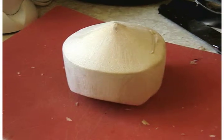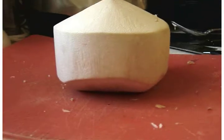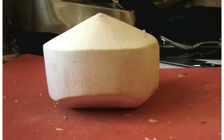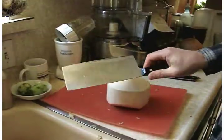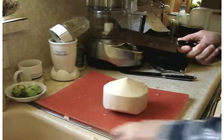This is a young coconut — take a wider look here, that's how it comes. You must have a big heavy knife; that's the most important thing. This is a butcher chopping knife.